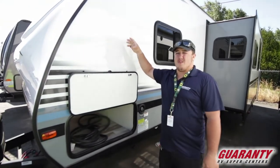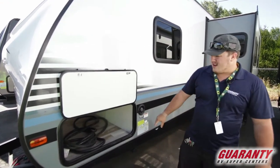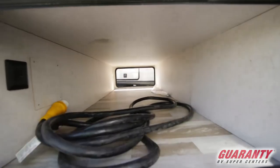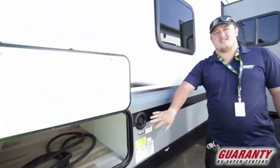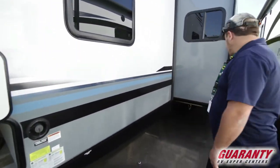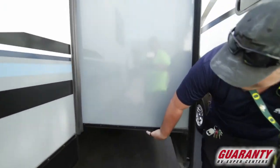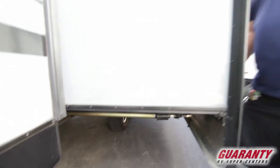It has a nice big pass-through storage across the front where you guys can put all your camping gear. Nice easy access to your water fill, and you can look underneath for your big slide — it has nice big gears that hold lots of weight, so it goes in and out nice and smooth.